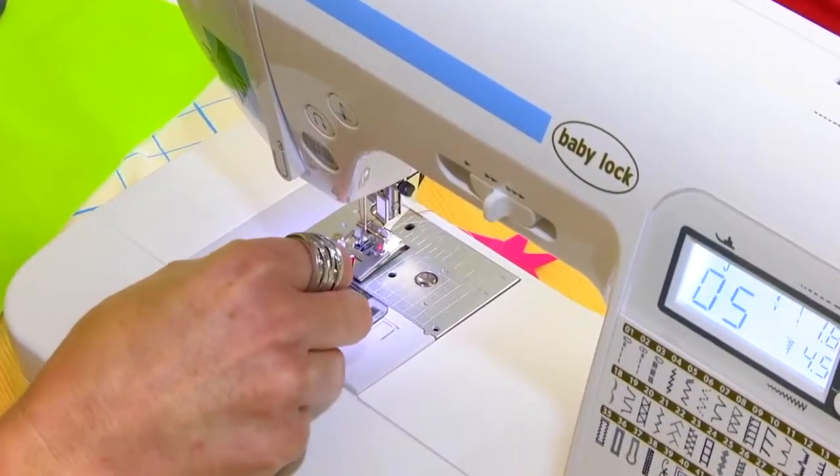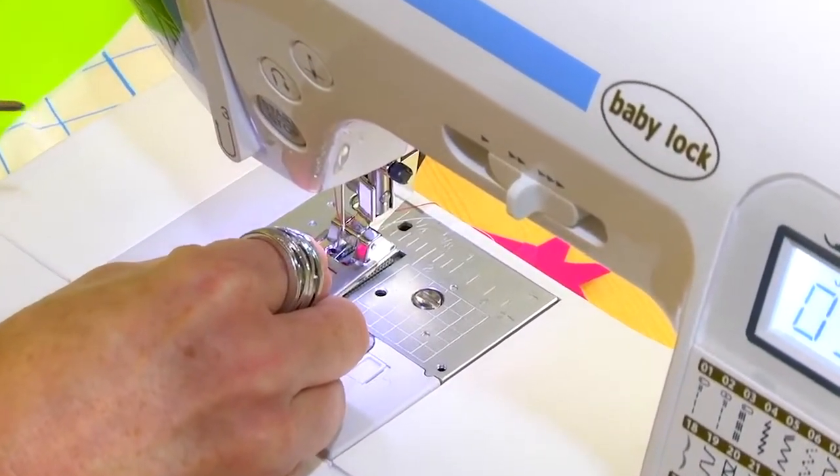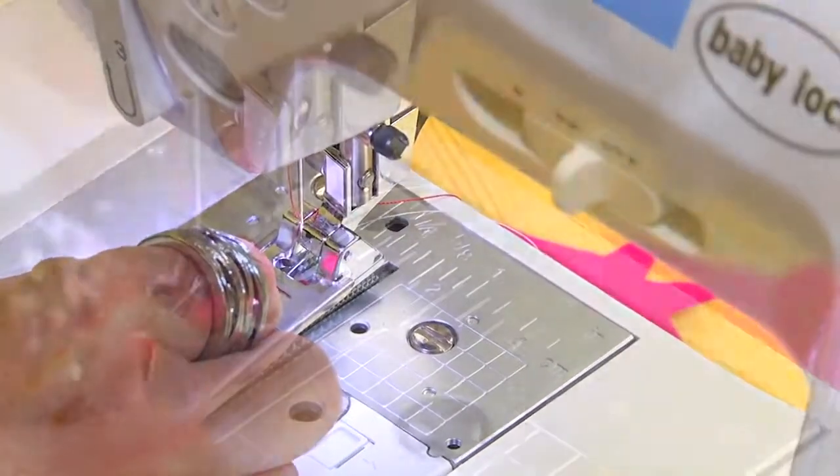Take your cording, slip it right through the V, and all the way out the back. Long plier tweezers are perfect to help guide it in place.